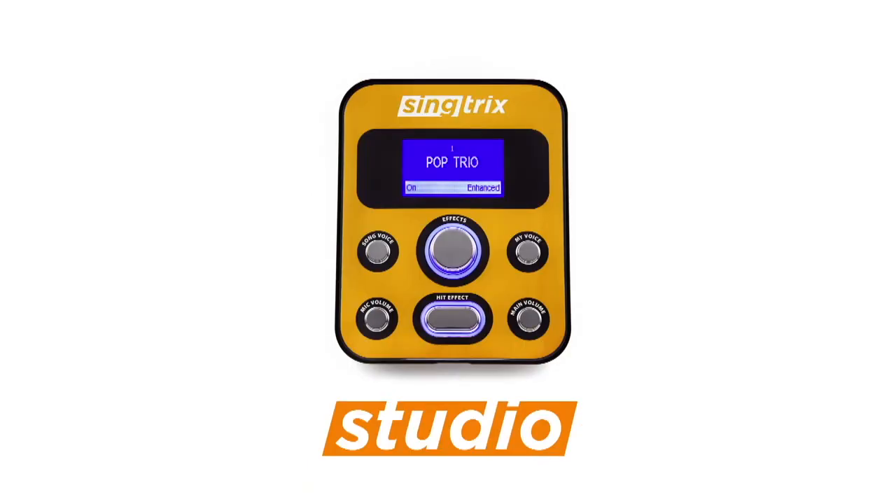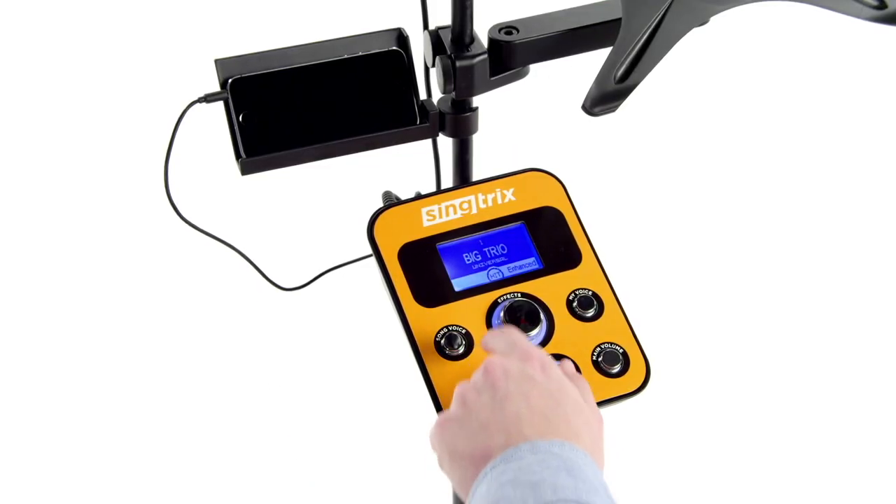The Scenetrix studio is like the control center. It's where the transformation of your voice begins. As you can see, it's a simple device — just a couple of buttons and a knob. We'll take you through what each one does.